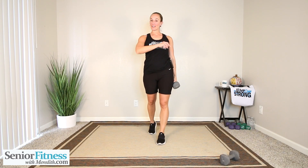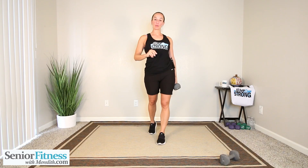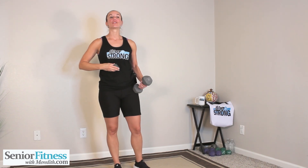Welcome back, everyone. We are ready to get started with our full body compound movement workout. We are doing our sets for time — 15 seconds of rest and 45 seconds of work today. We have 10 different movements and we're going through our set one time. For the first movement, I'm going to hold on to one dumbbell. We're going to do a squat and press our weight out in front of us. You do have the option of holding both if you choose. I'm going to start our timer — we get 15 seconds before we start that first movement.